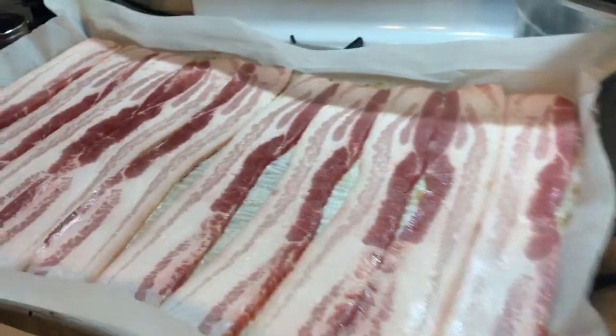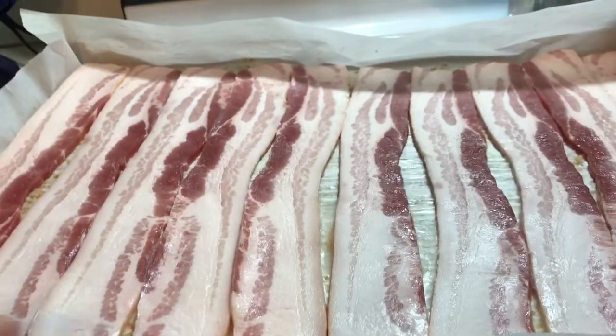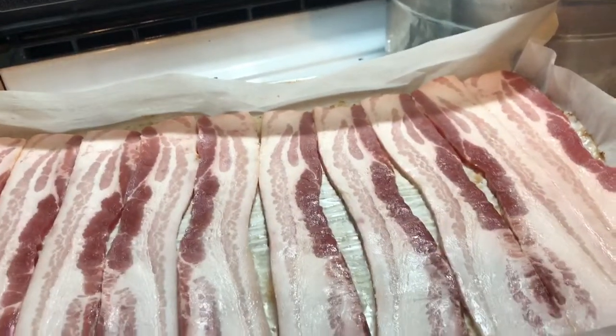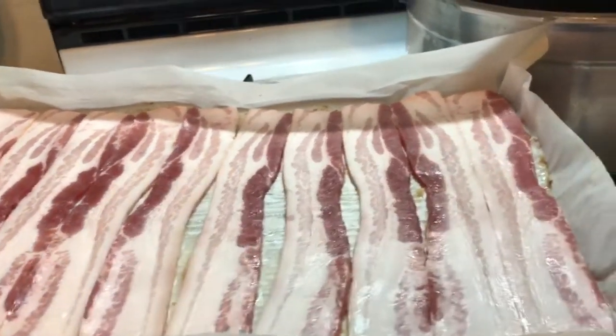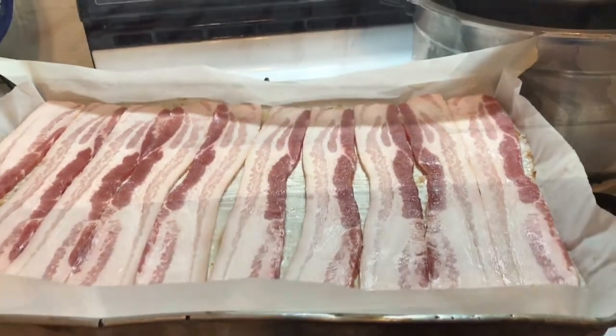I'm using a jelly roll pan lined with parchment paper, and I've laid the bacon out in single file. I'll show you what I do to get it in the jars when we get there. My oven's at 400 degrees.